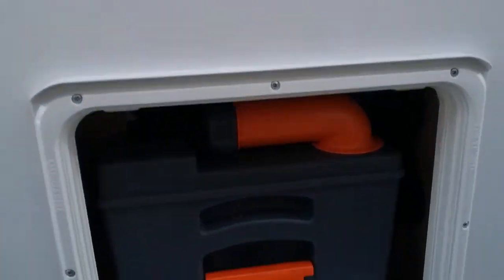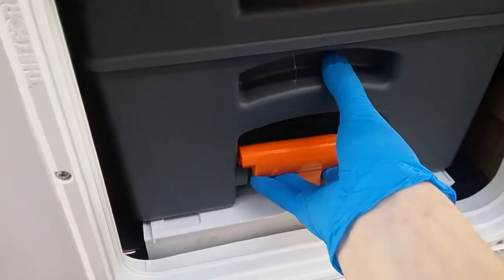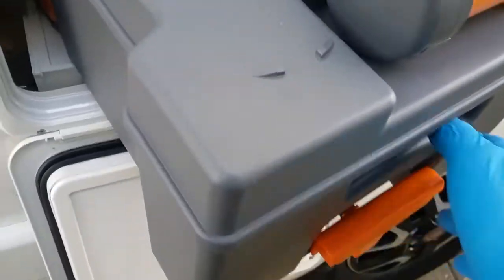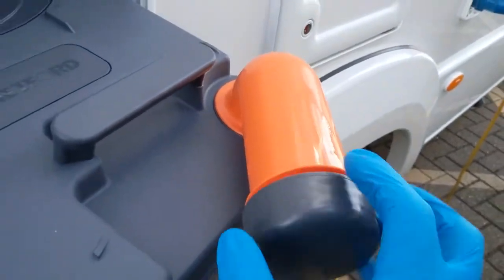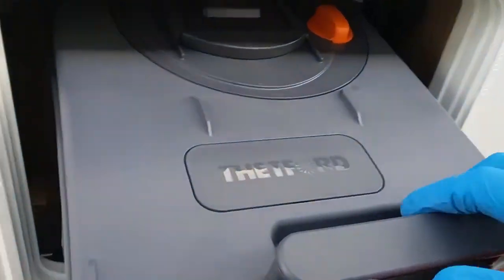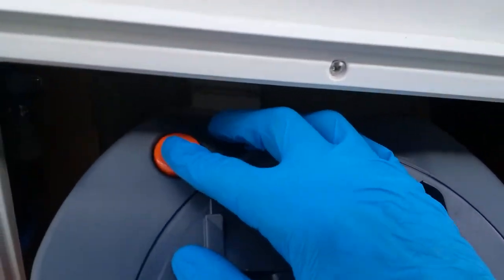If we now go slightly above that, we have the location of the Thetford cassette. To remove, lift the slide towards you. All of these Thetford cassettes now come on wheels with an extendable handle. Pop your blue solution in through this point here — just unscrew — and it also empties from this point here as well.